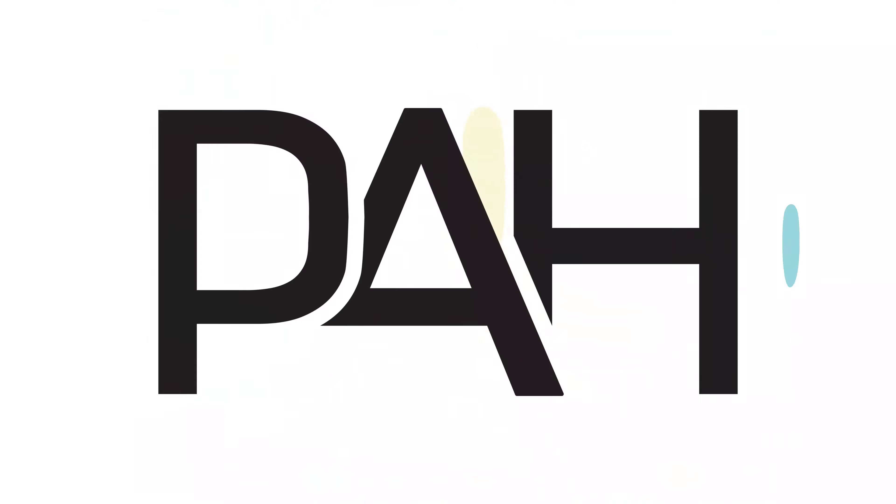Thanks for watching the Pop Art Hunter channel. Hopefully you enjoyed this video and all of our other videos, whether it be art prints, movie posters, alternative movie posters, animation cells, books, vintage Teenage Mutant Ninja Turtles toys, and so on. Check out our other videos — like, comment, subscribe — and we will see you next time right here on the Pop Art Hunter channel.